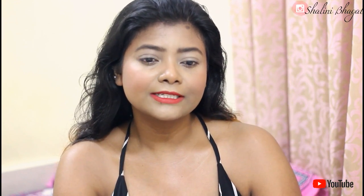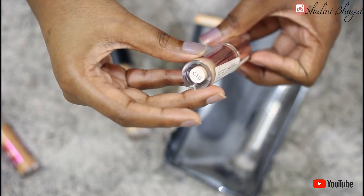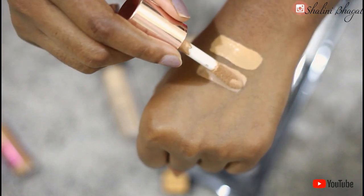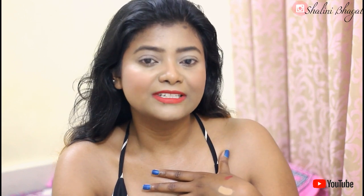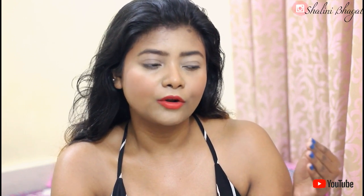The second concealer is the Makeup Revolution Conceal and Define in shade C10. As you can see, the doe foot applicator is just similar. However, the C10 shade was more of a pink undertone. I think I chose the wrong shade — their range may not have a strong yellow-undertone shade, or I missed it. I love the formula and finish, but the shade didn't work for my skin tone, so I wasn't satisfied.